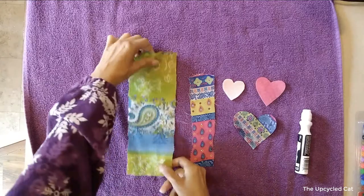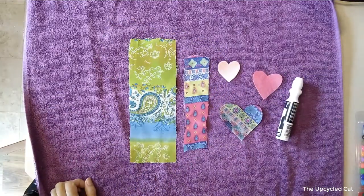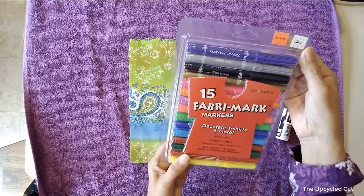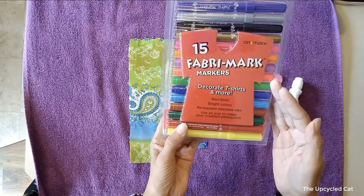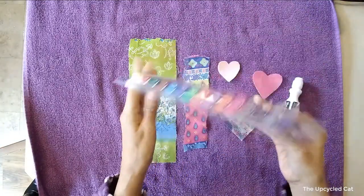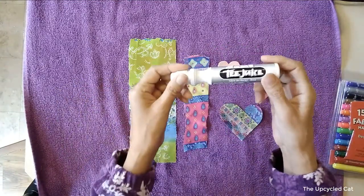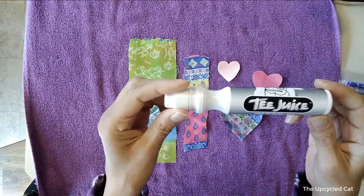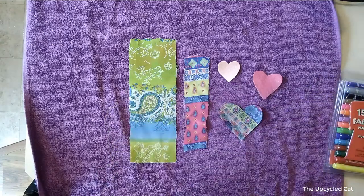Hey, this is Kat and today I am going to test out these 15 fabric markers by Ori Mark — non-toxic, bright colors, permanent, odorless — use iron to make the artwork permanent. I've never used these before and I have no idea how they work. I'm also going to test out this Jacquard Tea Juice fabric art marker in black.